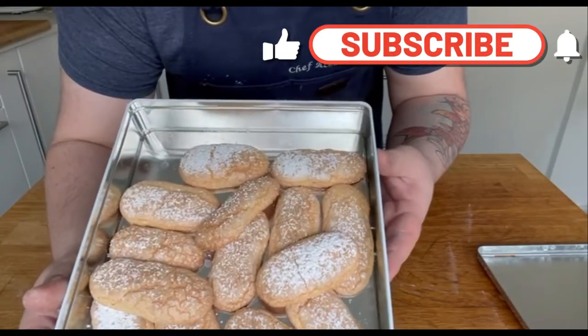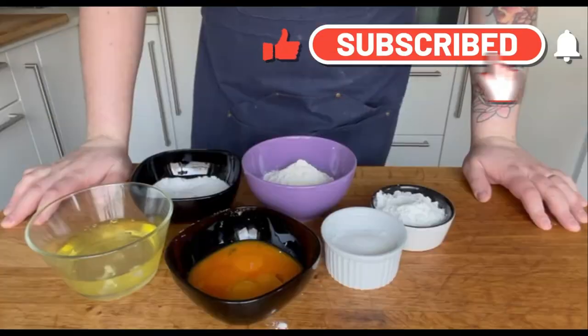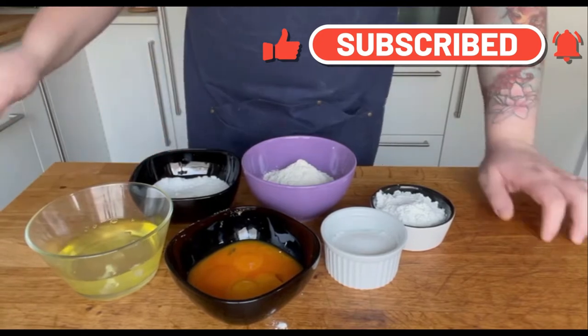Ciao a tutti! Welcome back to my channel. Today I'm gonna make Savoiardi, or as you may know them, ladyfingers.